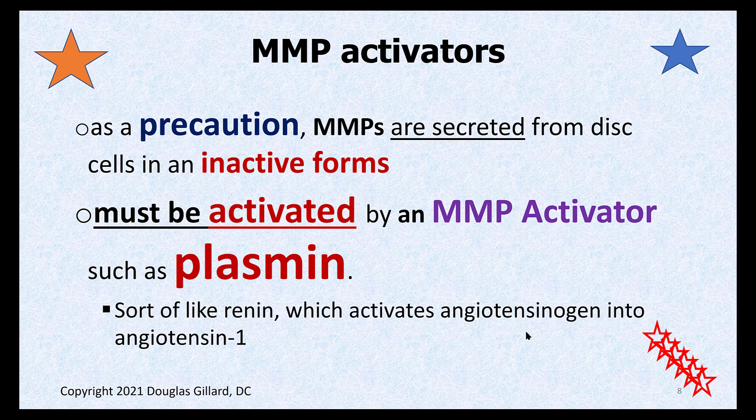This is also similar to how renin activates angiotensinogen. You're going to have to really know that system well — we'll hit it again in fifth quarter. But same kind of deal: renin starts the whole chain.